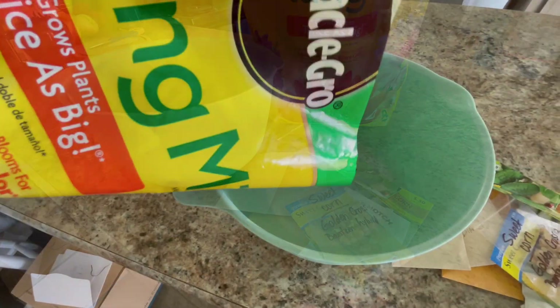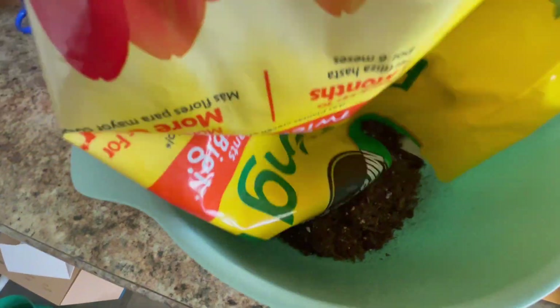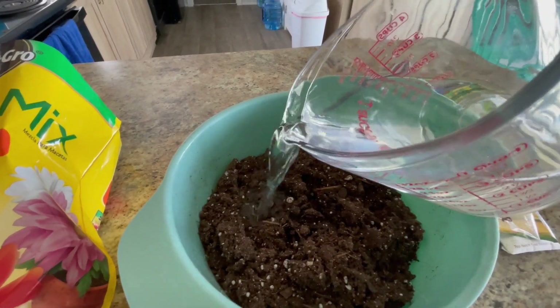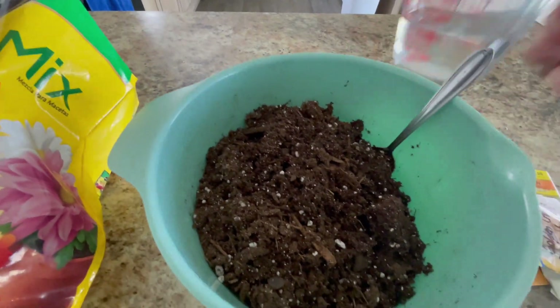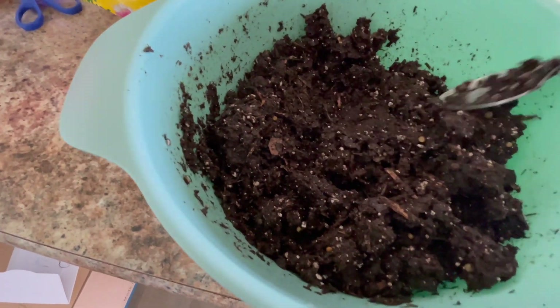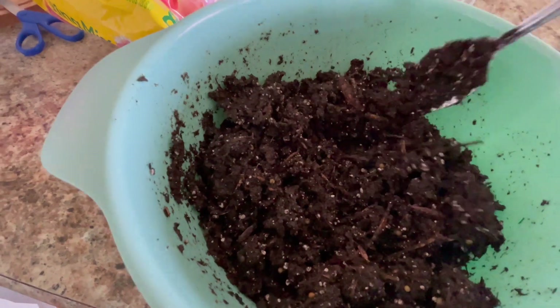Add a little water — what you're going to want is a slightly damp mix. The soil is good and wet when it'll stick together. When you push it with a spoon and it sticks, that's what you want. Now you're going to add the seeds.